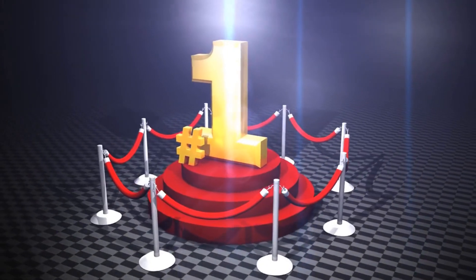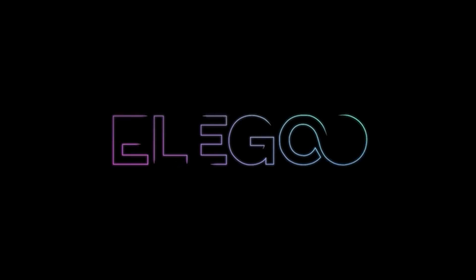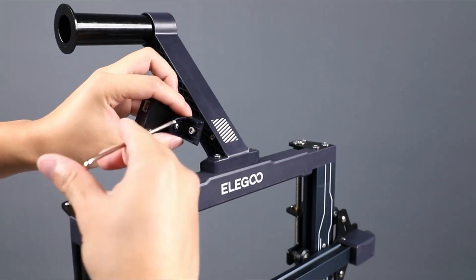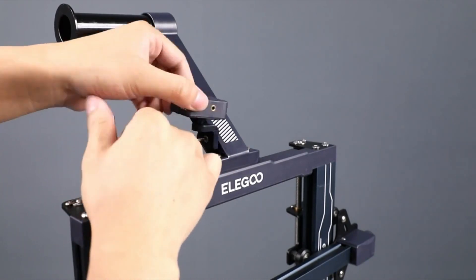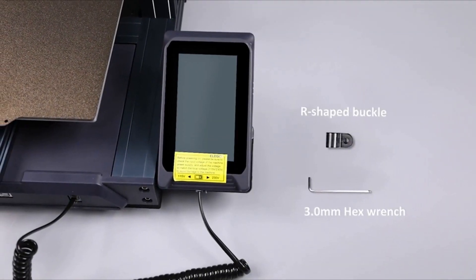Number 1 is the Elegoo Neptune 3 Pro FDM 3D Printer. The easy-to-use Neptune 3 Pro offers upgraded features like a direct drive and dual Z-axis without an upgraded price. Elegoo's simple-to-use Neptune 3 Pro arrives 90% pre-assembled and goes from box to first print in 30 minutes.